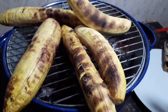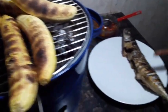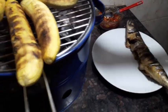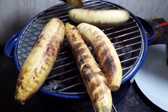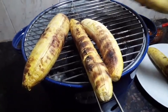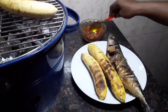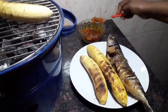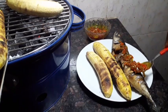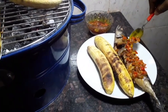Our bole roasted plantain is ready — look at it, golden brown! This is our mackerel fish and this is our sauce. I'm taking it out; it's still on the fire, still very hot. This is how we enjoy it — I'm going to be putting the pepper sauce on top of our grilled fish to make it more spicy. I used palm oil for this sauce.